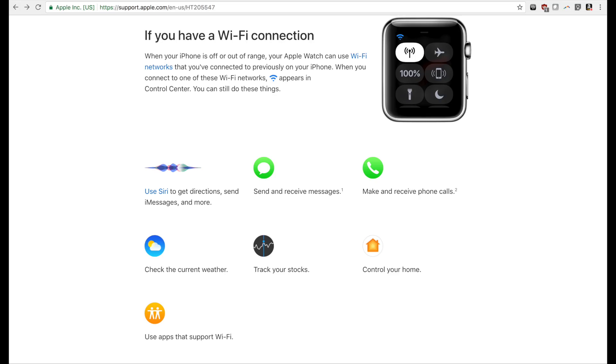As far as if the watch is connected to Wi-Fi without your phone around, you should be able to make calls with Wi-Fi calling if your network supports it, send iMessages, and use supported apps. If anyone experiences anything different, just let me know.